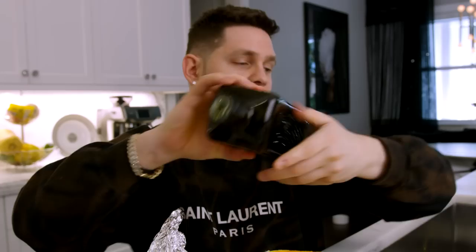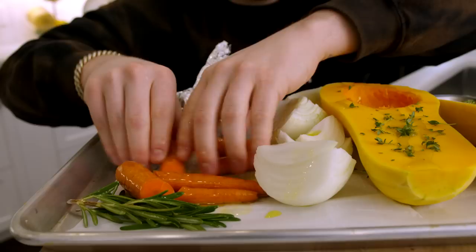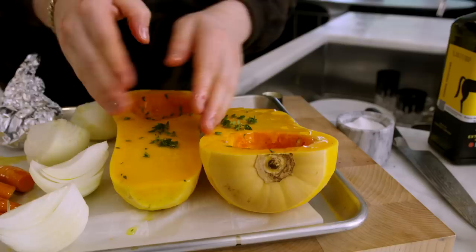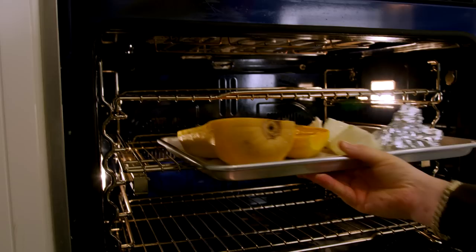Once the olive oil is down, massage it into everything so nothing burns. Rub the carrots around on the parchment, rub the onions down, move the squash around to coat it well. We got all our veggies oiled up, herbs and aromatics on there. The dogs are going crazy — they love butternut squash soup and they know what time it is! Into a 425°F oven for 45 minutes, or until the butternut squash is fork-tender. Let's go!